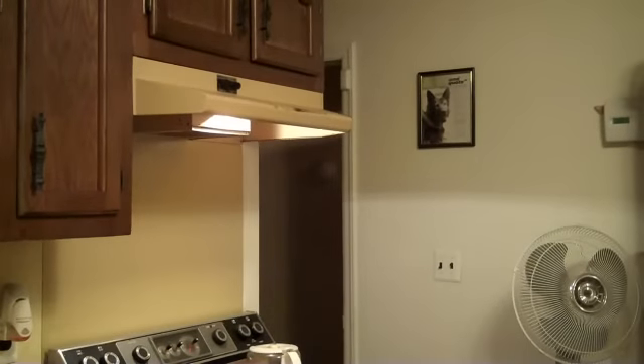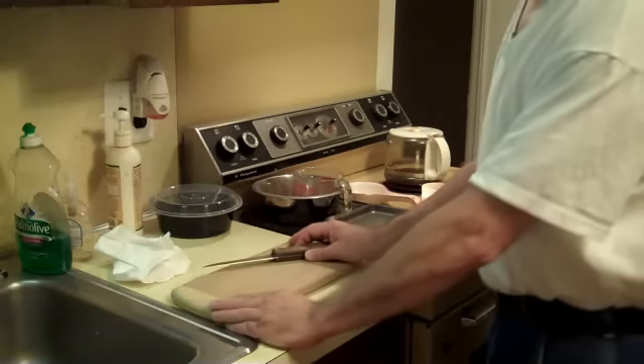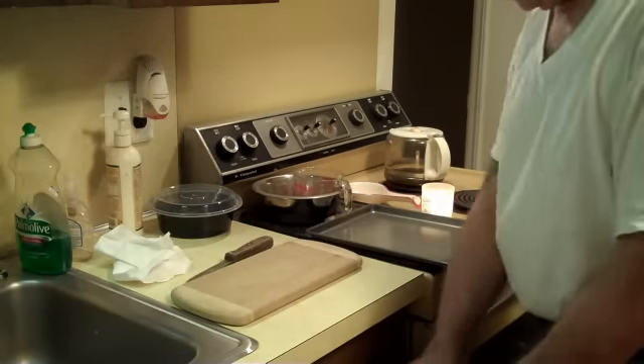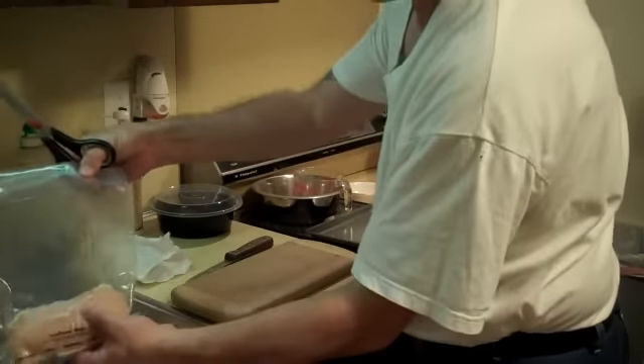Please forgive the quality of the video — I'm kind of doing this by myself. What we're going to do is take the chicken breast, frozen chicken breast.